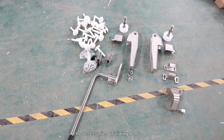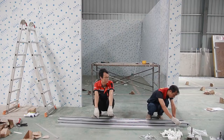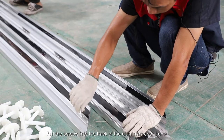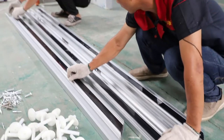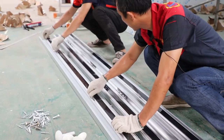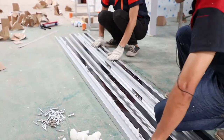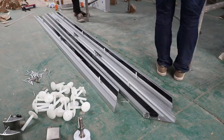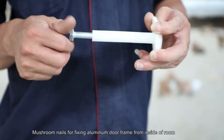The accessories of sliding door. Installation of aluminum door frame. Put the screws into the track of the aluminum door frame. Mushroom nails are used for fixing the aluminum door frame from inside of the room.